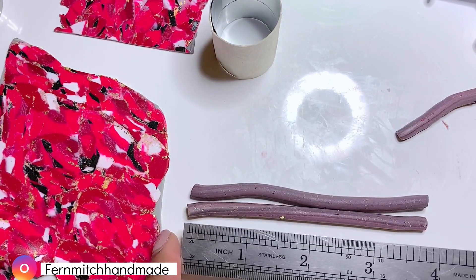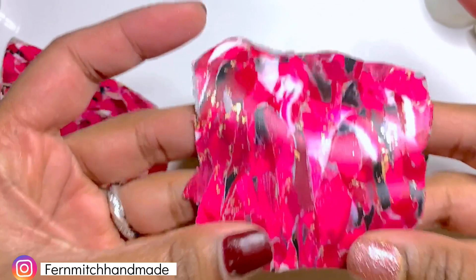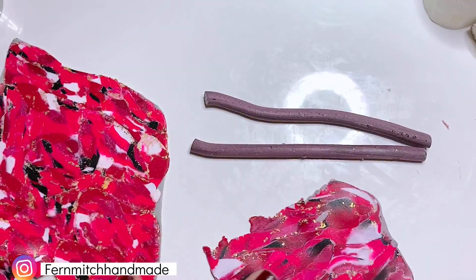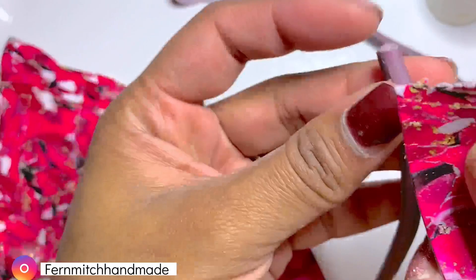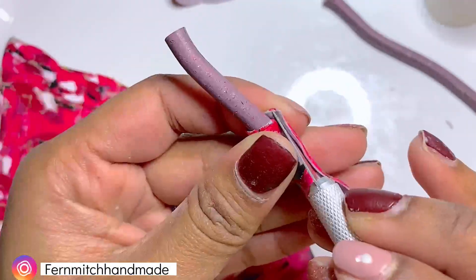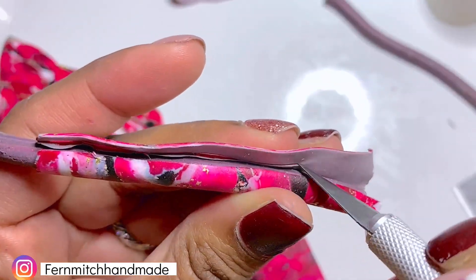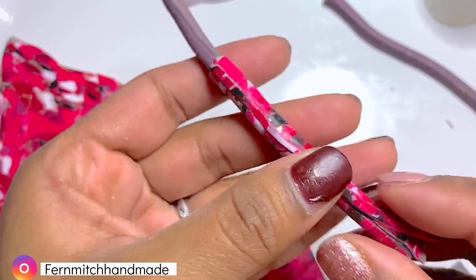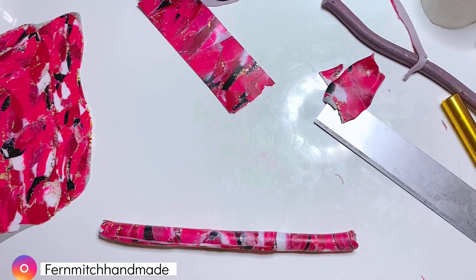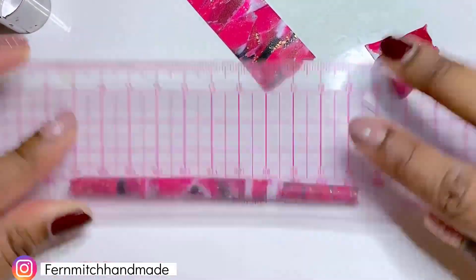Next, I ran this marble slab I created earlier through the pasta machine on the thinnest setting. Then I used this marble sheet to cover the snake. I did make a mistake cutting it too short, but since it's marble, I could just cut a piece and add extras. After it was covered, I carefully rolled it. I like to use my plastic ruler to even it out.